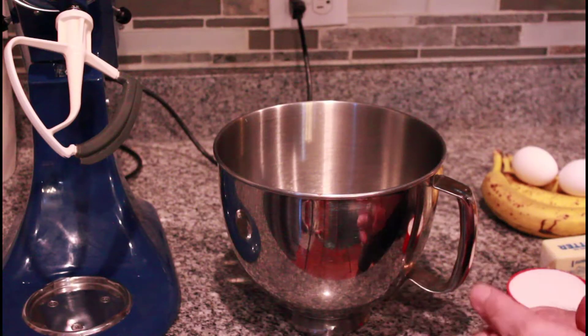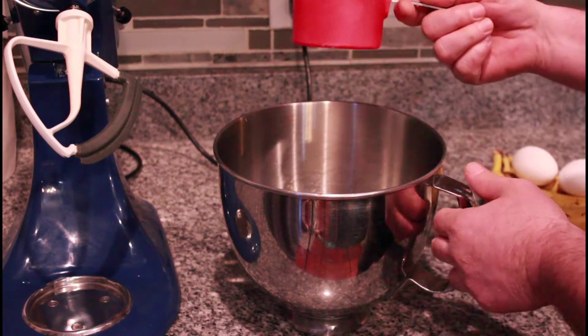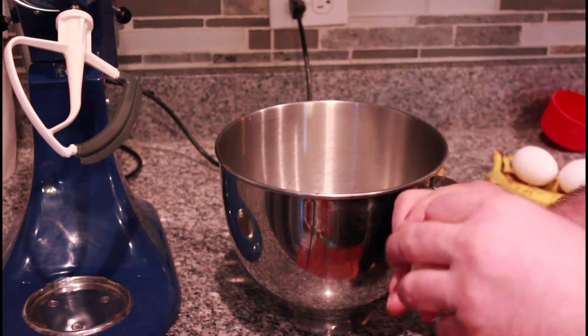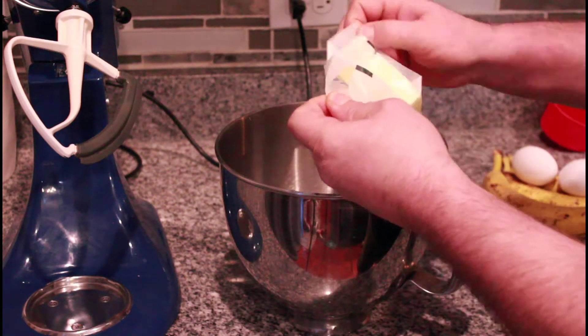First thing we're going to do is preheat our oven to 350 degrees. Next we're going to take one cup of sugar and one soft stick of butter, and we're going to mix that together in our mixer.